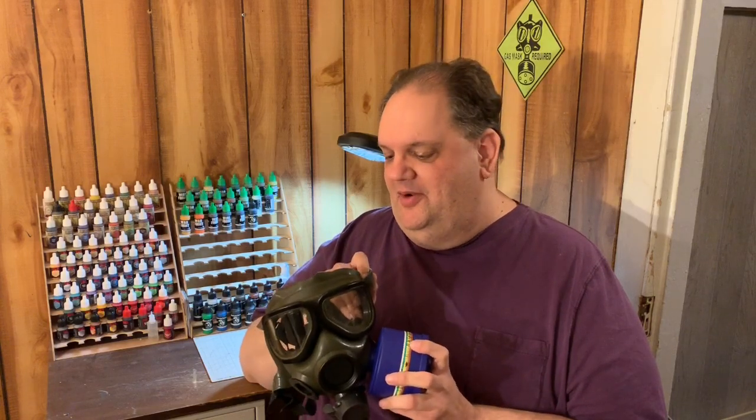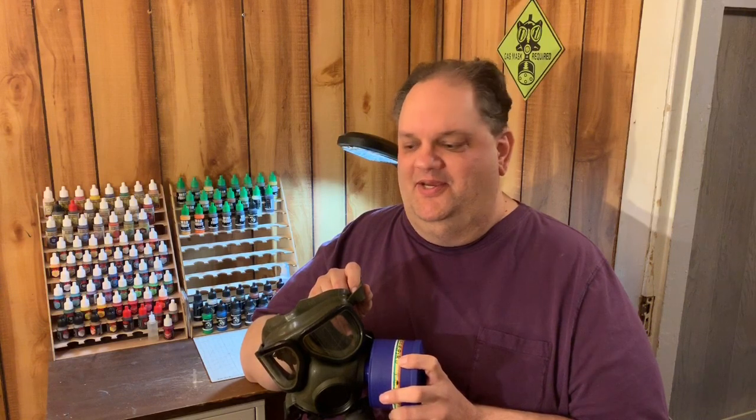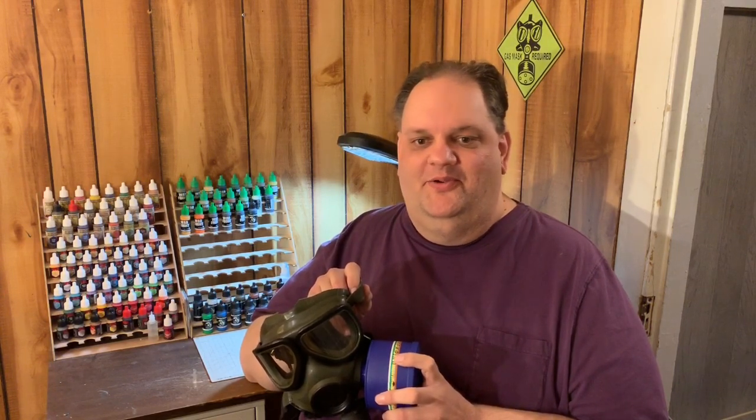I don't doubt that there are stockpiles of these out there in case there was some kind of emergency where large numbers of masks would be needed quickly. But other than that, the basic M40 is on its way out of service with the US Army and Marine Corps, and the Air Force and Navy are supposed to be using the M50 mask also.